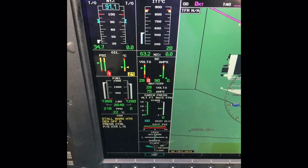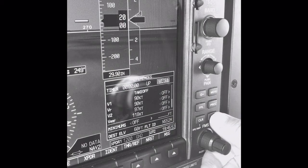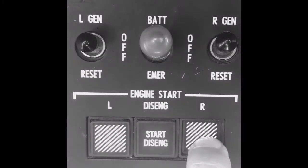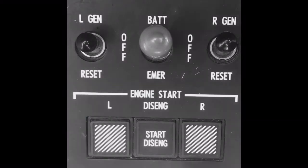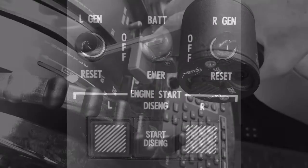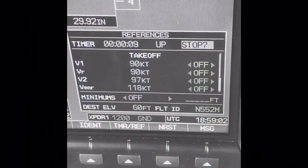Once again, we go through the three-step start process. First, start the timer. Second, engage the starter on the appropriate engine. Note that all three lights are illuminated on the start panel, reflecting the starter relay on the operating engine is also closed. And third, lift the throttle out of cutoff to idle. Once again, we look for N2 rotation, ignition, and a rise of ITT within 10 seconds.